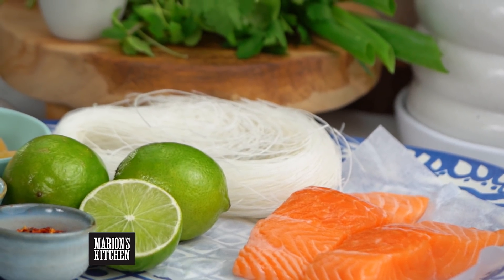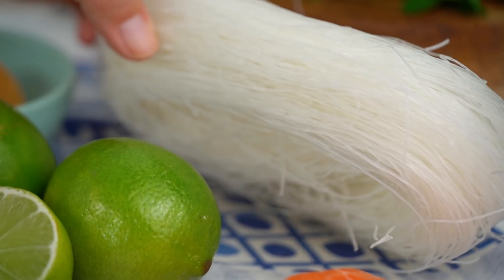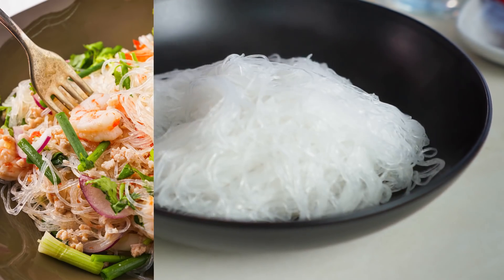Let's start off with the noodles first of all. I'm using these ones here — these are cellophane noodles, also known as glass noodles. In Thailand we call them wun sen, which is where you get the yum wun sen name from. These ones just take a little bit of extra preparing because they can get really soggy and sticky and be quite the disaster.